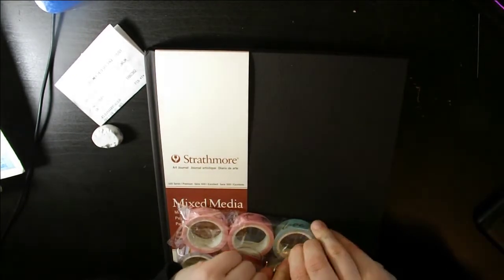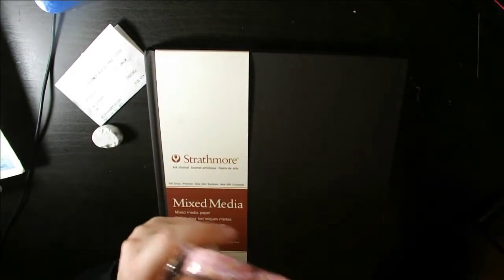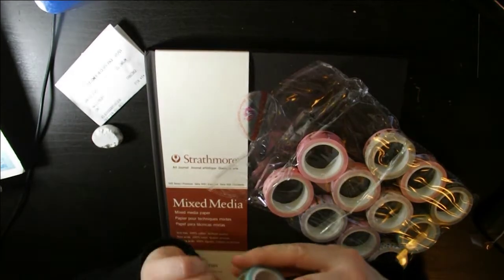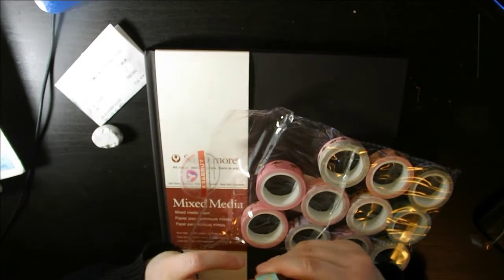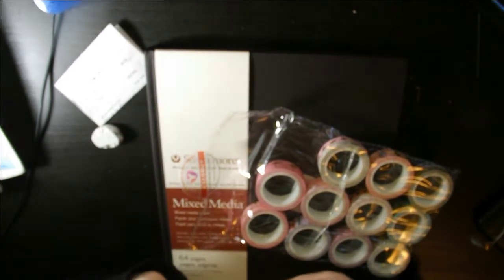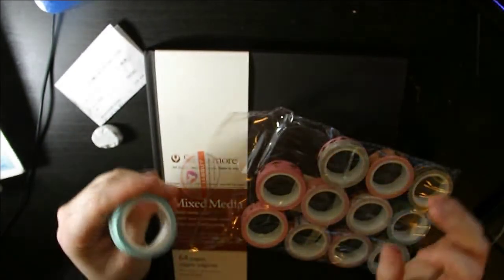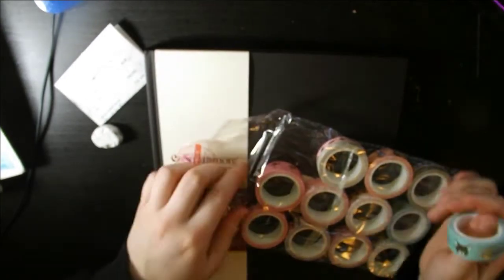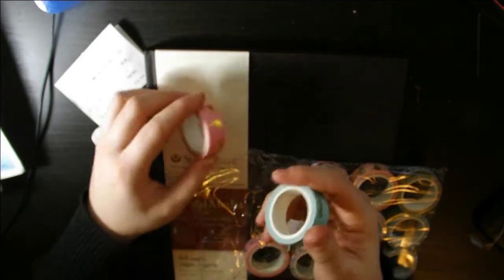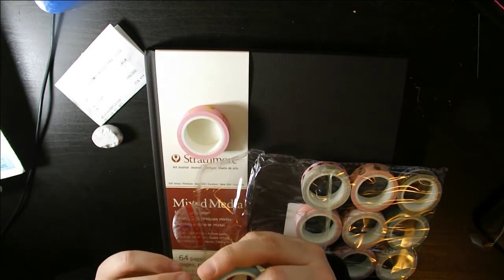I like things to be aesthetically pleasing, so I went with the ones that had gold on them because that's what appealed to me. I've never used washi tape in my life, so I was thinking I would also do some art with these as well. They're really strong, and there's a variance of big rolls — I think this one has flamingos on it. There's a little cellophane wrap that holds it together so it doesn't unravel.